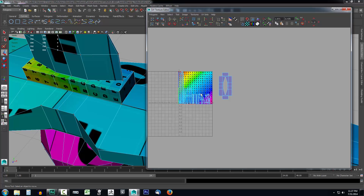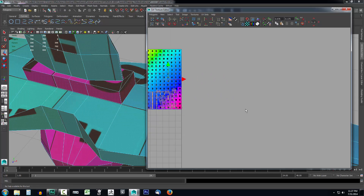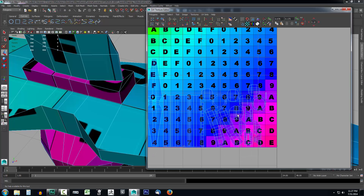We want to rescale this back down to the same size as the others. Right-click, go to Shells, grab them all, go up to Polygons, and since we already set up our layout we can just click Layout. Now everything is nice and all uniformly sized relative to one another.